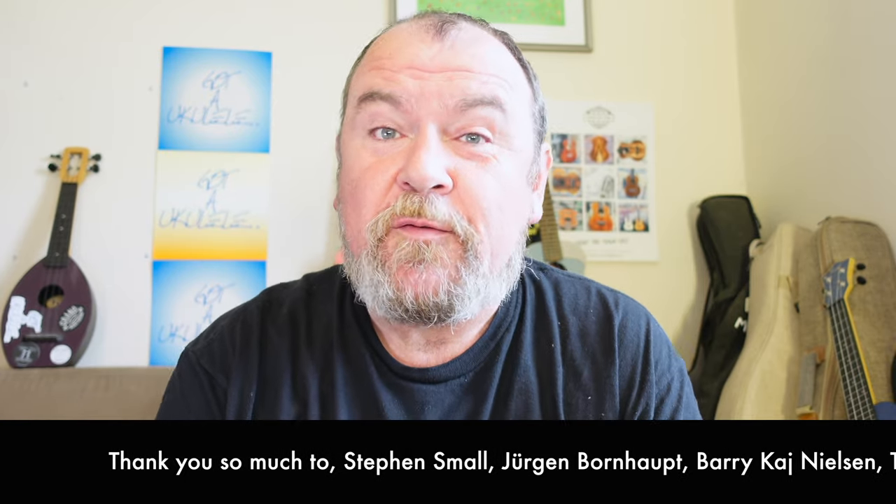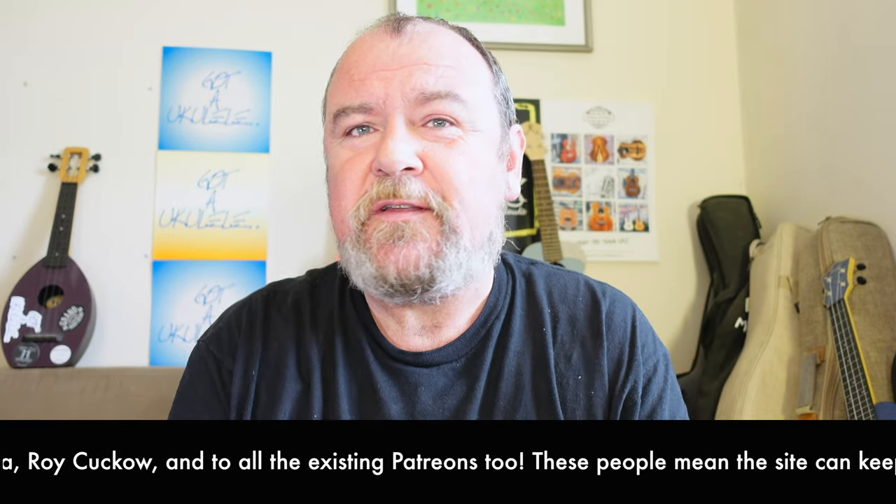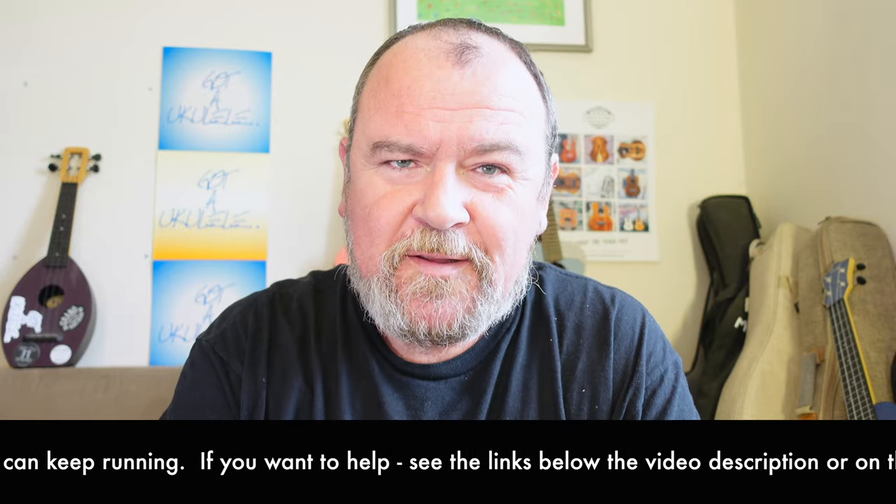Welcome back. It's a ukulele review day. As ever, a summary video review — if you look at the link below this video, and in fact all videos, you'll find a lot more information about this particular model. Quite a few thank yous running across the bottom of the screen. Without these people, this site can't continue — people who've made small donations to help keep the site going. Because I can't take money from brands and stores to do this; they'd just be adverts. This is what keeps the site impartial. Many thanks to those.